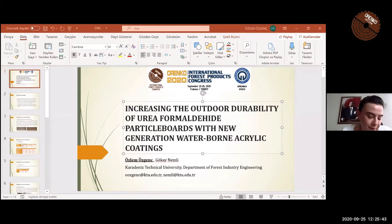Hello, dear participants. Welcome to my presentation. I will tell you about our study titled: Increasing the Outdoor Durability of Urea-Formaldehyde Particle Boards with New Generation Waterborne Acrylic Coatings.